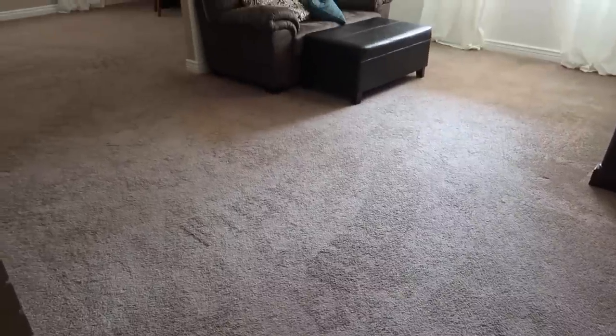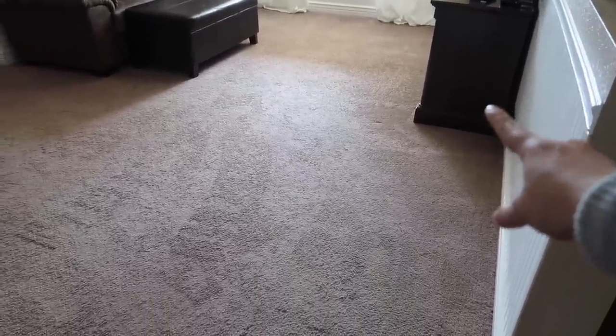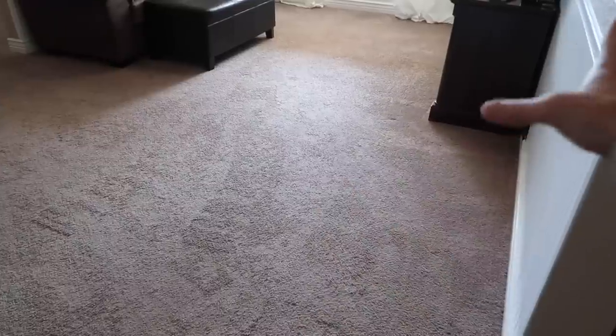I got it all clean over here and vacuumed. Now I'm going to bring the box over here that has the new media stand in it. We're going to get that set up and then get these switched.